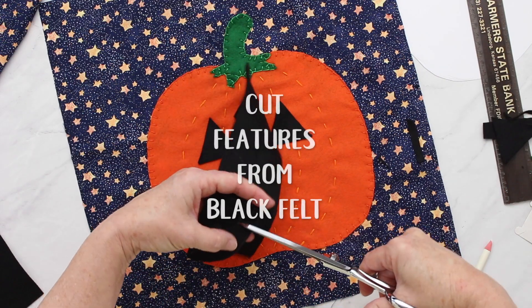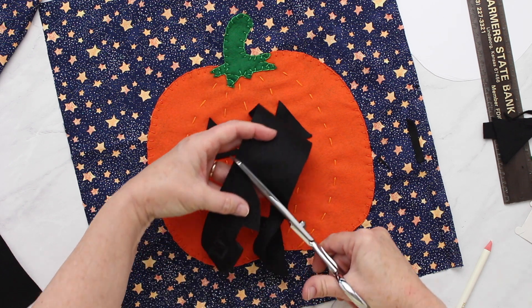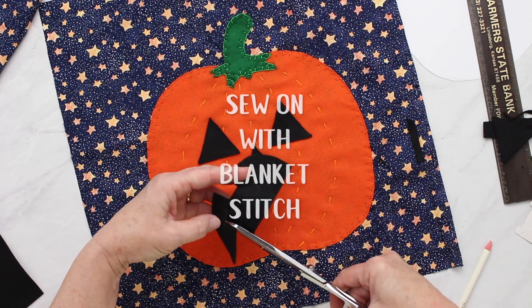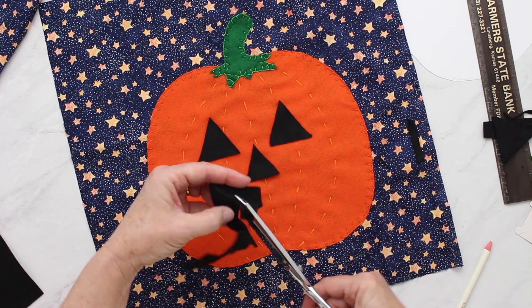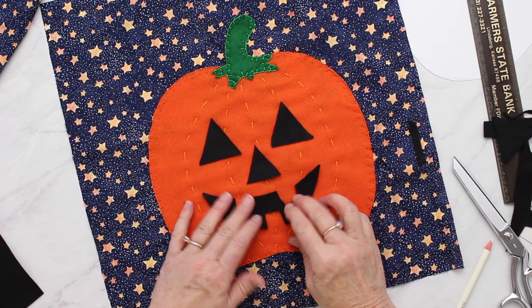When you're done embroidering the stem, tie off your thread and optionally shift to the jack-o-lantern features. Cut eyes, a nose, and a mouth from black felt — you could make other shapes if you want. Sew those on with a blanket stitch, and that's what it looks like when complete. This is optional; I chose not to do it on my pillow.